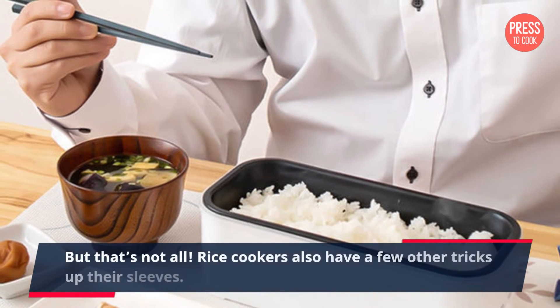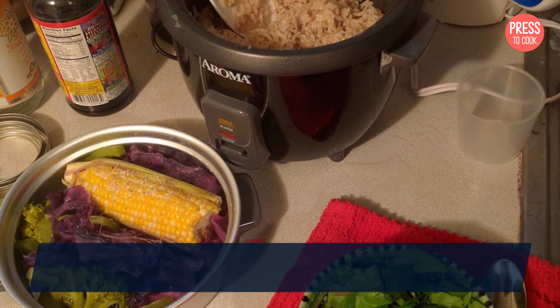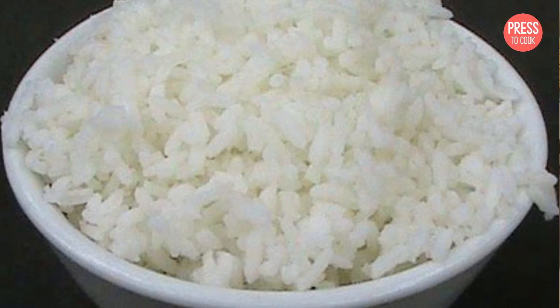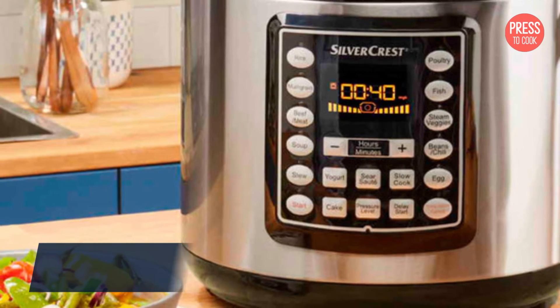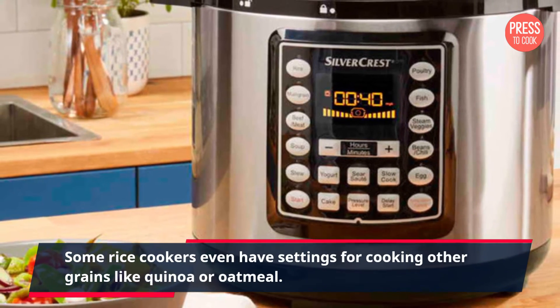But that's not all — rice cookers also have a few other tricks up their sleeves. Many rice cookers come with different settings for different types of rice, allowing you to cook white rice, brown rice, sushi rice, and more with just the touch of a button. Some rice cookers even have settings for cooking other grains like quinoa or oatmeal.